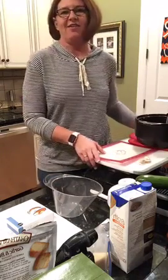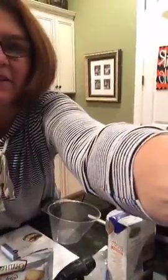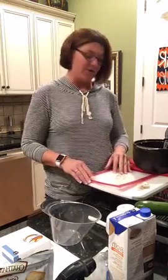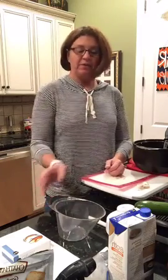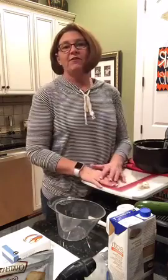Hey guys, it's Sarah. I am finally back in my kitchen. It's been a little while since I have cooked in my kitchen live for you guys because I was having it redone, so I could not go live. But I did want to bring you one of my favorite meals now that it's getting a little bit warmer. I love making cheesy shells and Italian sausage.